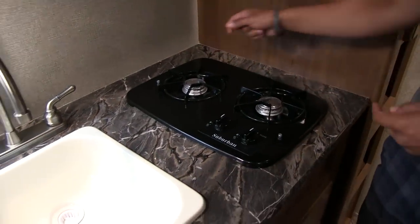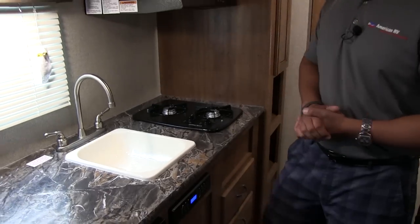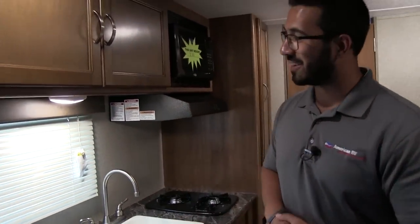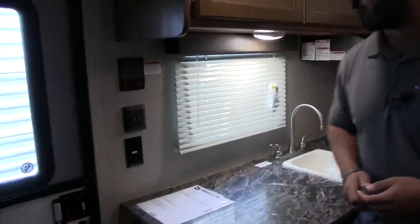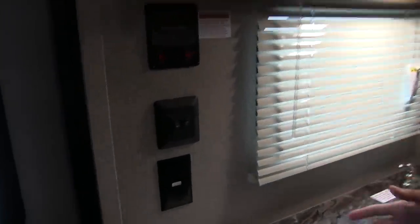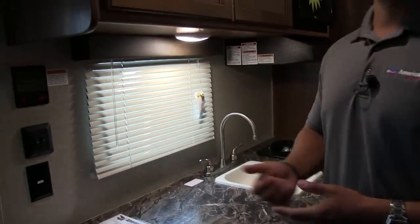Just make sure if you're cooking back here that you're not putting your hands over the burner if it's a hot flame. There's a window here as well to let in some natural light. Right over here you have an electrical outlet, so if you need to plug in a coffee maker, toaster, anything like that, it's a natural spot to put it, and you do have plenty of countertop space to accommodate that.